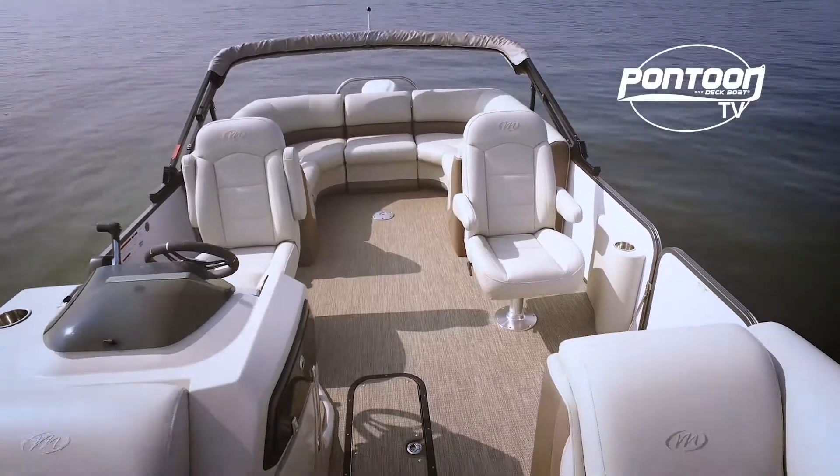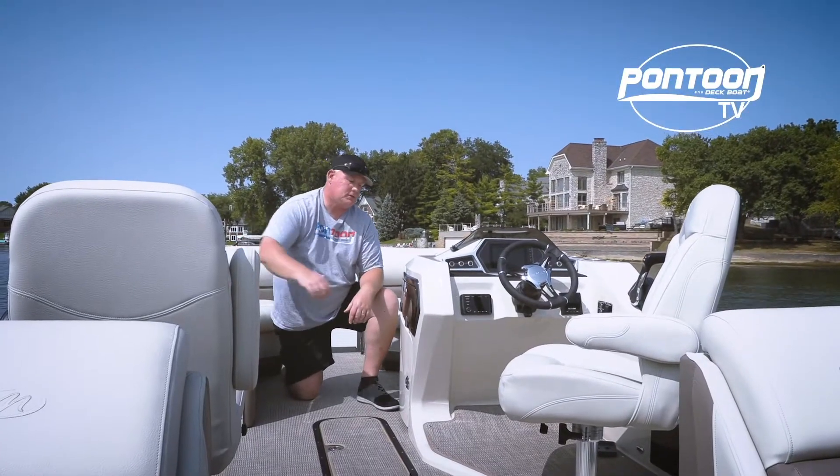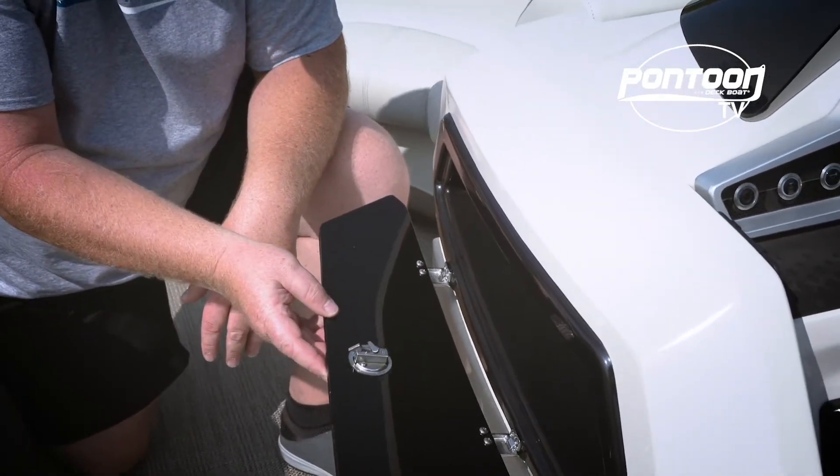There are a lot of great storage options on this boat, including the in-floor ski locker. One of our favorites is the side one — it's a little glove box, perfect for your loose items.